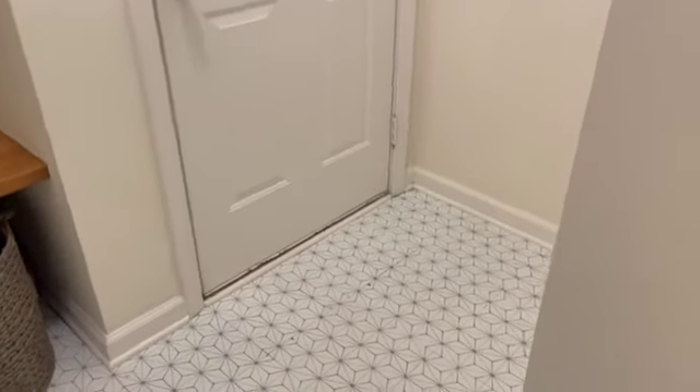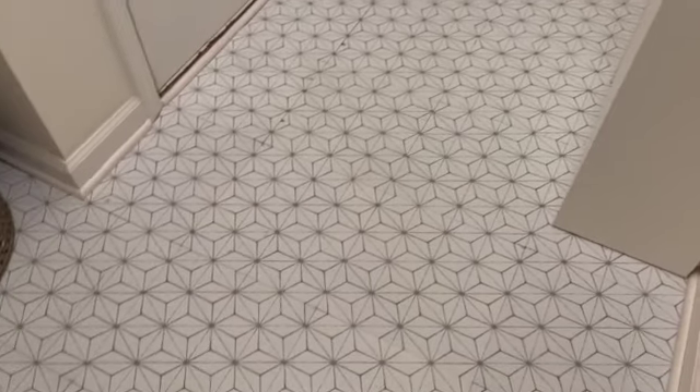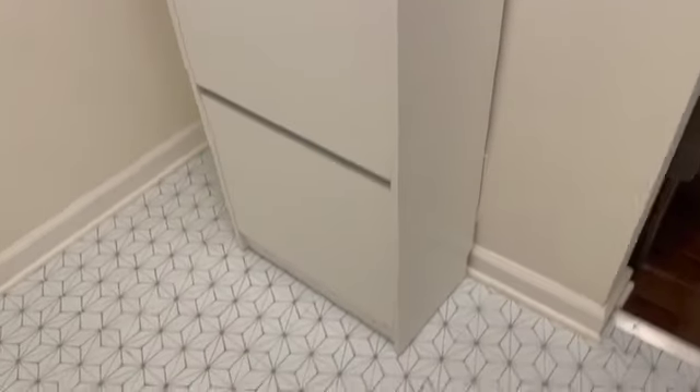This is how it turned out — we really like how it came out. The design is so nice and looks so put-together. It works well with our mudroom area. We did remake this area a few months ago and the floors were the only thing missing, so now we finally did it. The shoe storage is from IKEA, in case you're wondering.